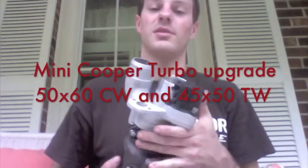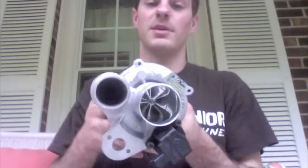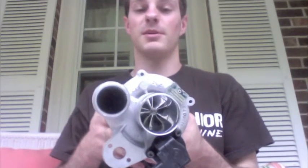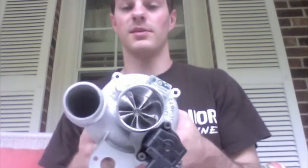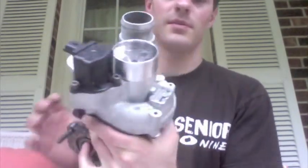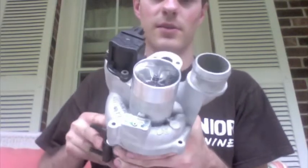Hey guys, this is Austin and I wanted to show you a Mini Cooper Turbo upgrade that I did. It has a 50x60mm billet compressor wheel that is a 5 blade, and I had to press a pipe in it in order to do that.